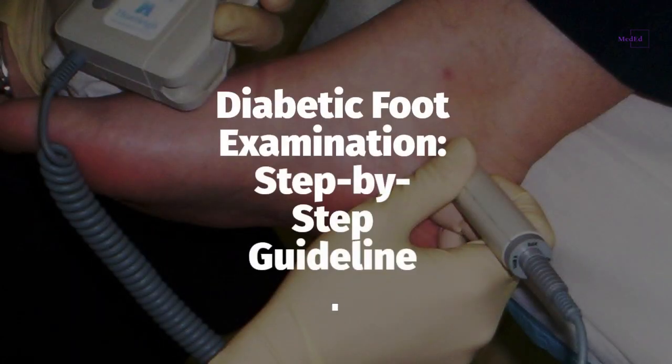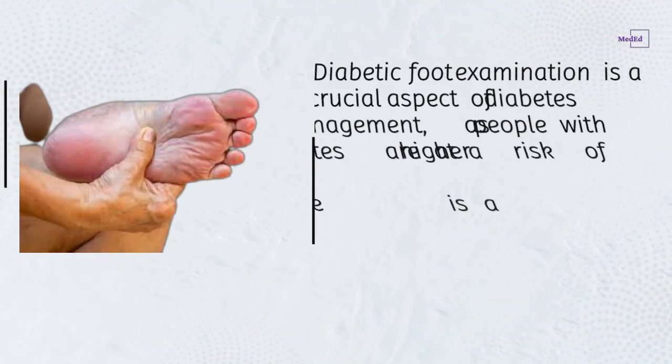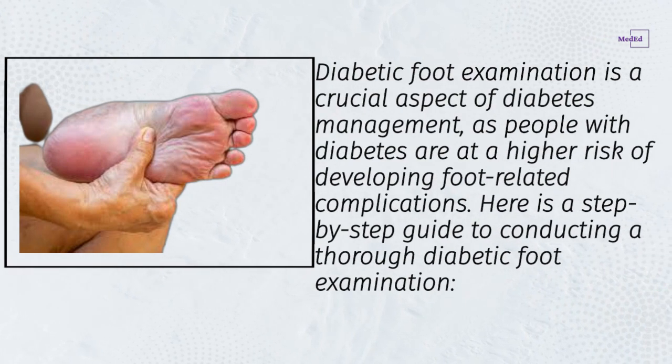Diabetic foot examination step-by-step guideline. Diabetic foot examination is a crucial aspect of diabetes management, as people with diabetes are at a higher risk of developing foot-related complications. Here is a step-by-step guide to conducting a thorough diabetic foot examination.